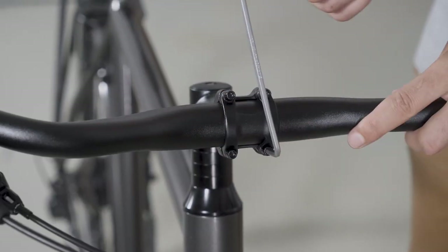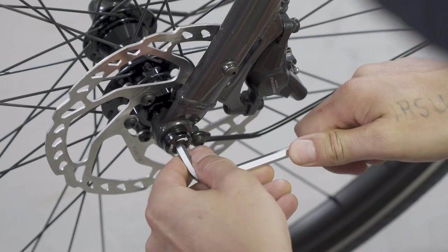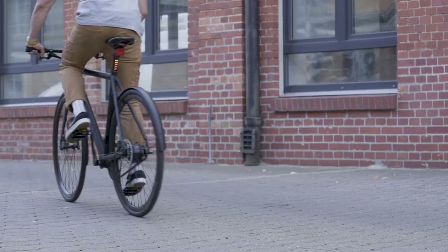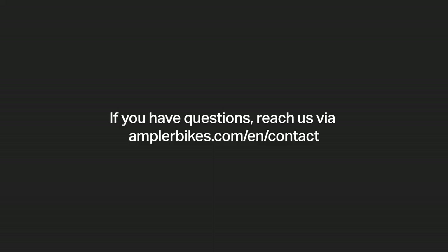Finally, check all bolts and tighten them if necessary. Do not hesitate to contact us. We will do our best to ensure that your Amplar e-bike is quickly ready to ride again.